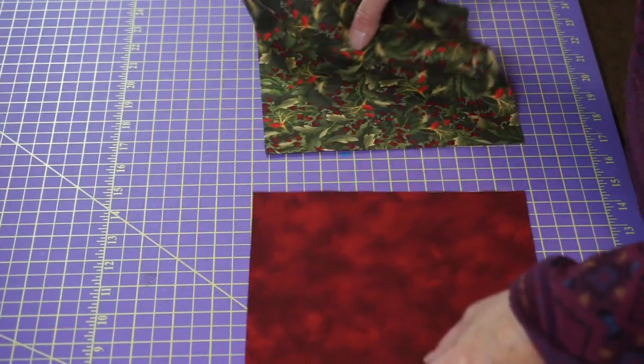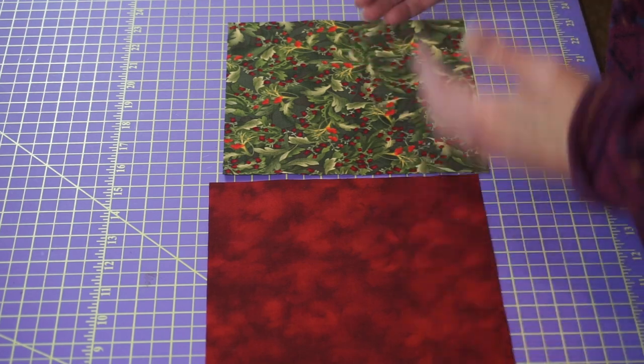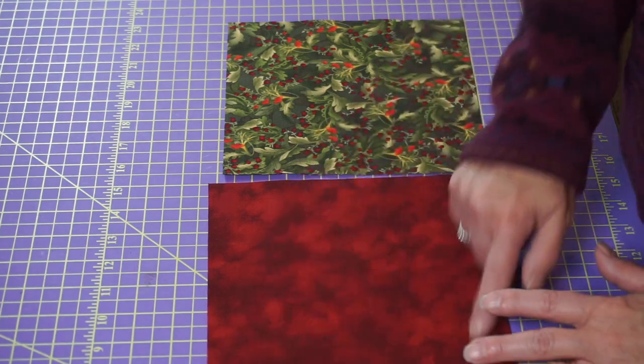To make eight half square triangles super easy, you can start with just two squares. My finished block is using two colors, so I need two colors and I'll end up with eight half square triangles. To figure out what size square you need, take the finished size of your block — three inches — multiply it by two, which is six, then add one and three-quarters inches. Personally, I'd suggest you add two inches — that gives you a little more wiggle room, especially as a beginner, because you're going to trim them to make sure they're perfectly three and a half inches.